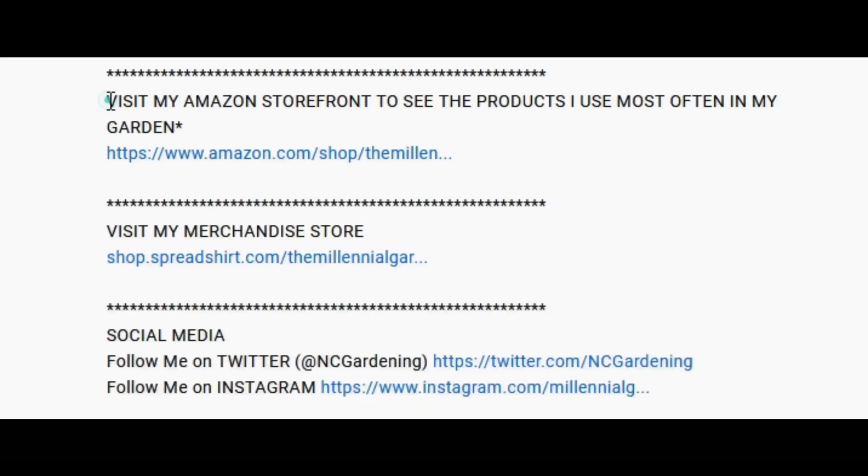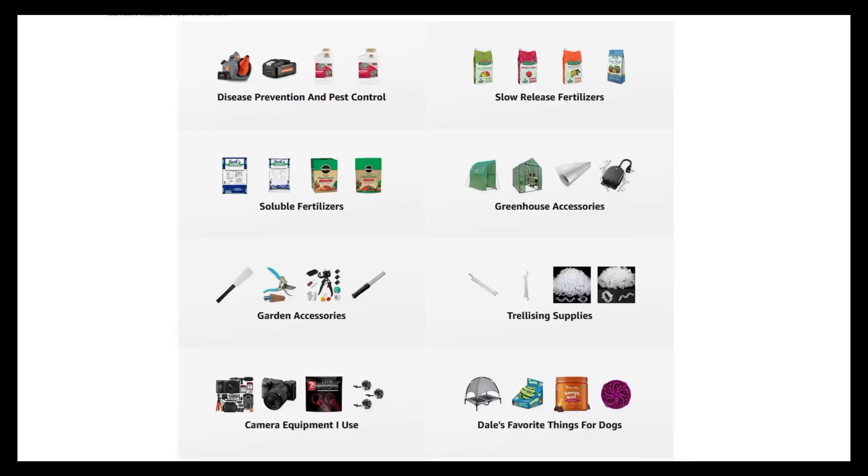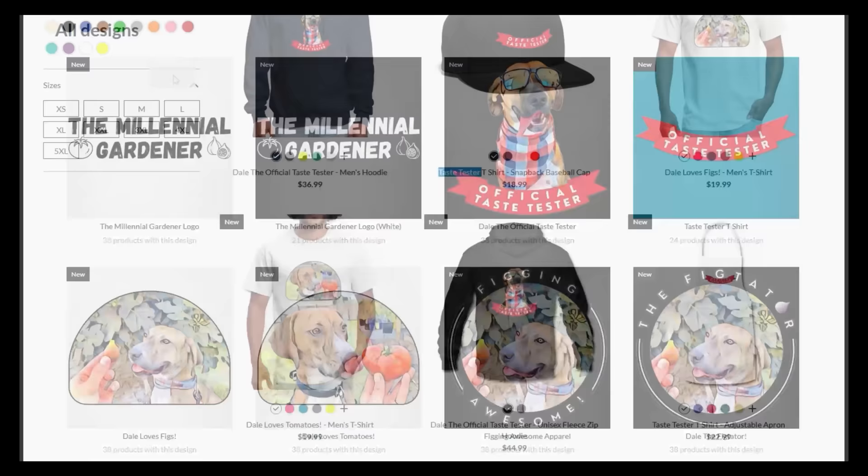If you're new to the channel, please consider subscribing and hitting the bell to receive new video notifications, and check out our Amazon storefront and Spread Shop in the video description for a list of the gardening products I use and awesome custom designed apparel and other gear.